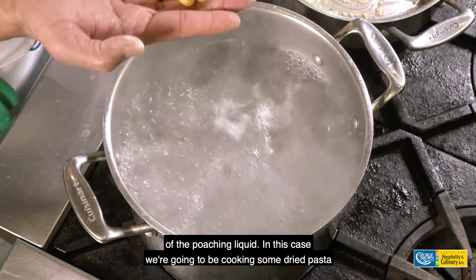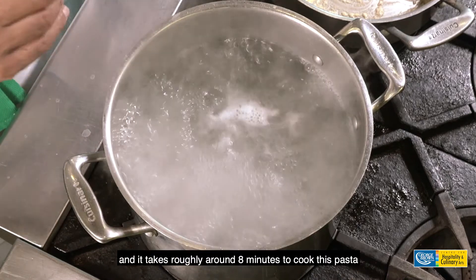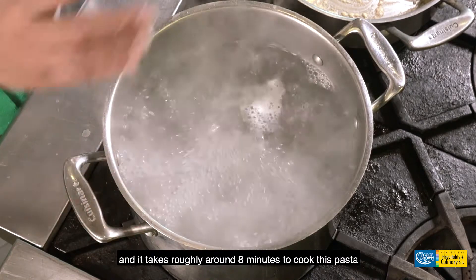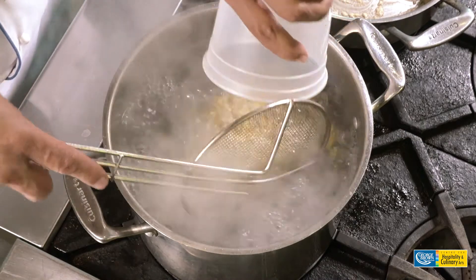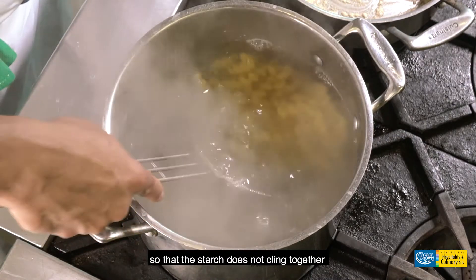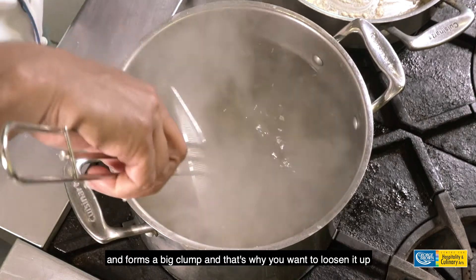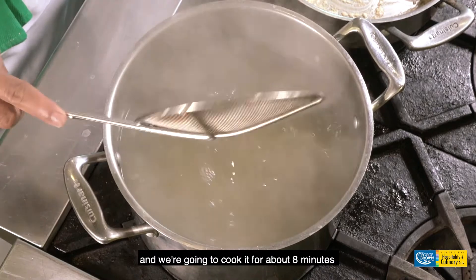We're going to be cooking some dry pasta. Place all the dry pasta in together — it takes roughly around eight minutes to cook. Place it in the hot water and give it a good stir so that the starch does not cling together and form a big clump. You want to loosen it up and cook it for about eight minutes.